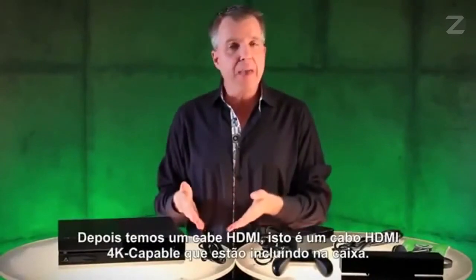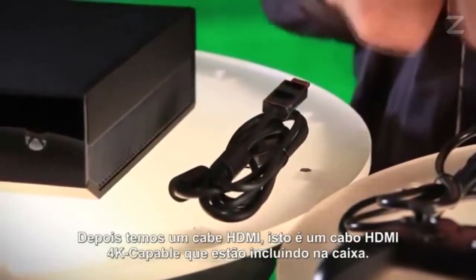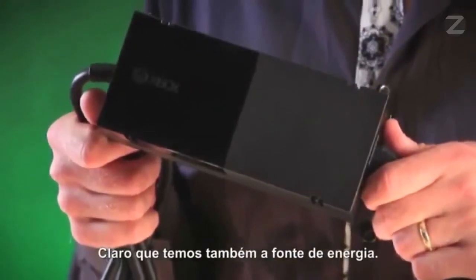Next up, we have an HDMI cable. This is a 4K-capable HDMI cable that we're including in the box. Also, we have, of course, the power supply.